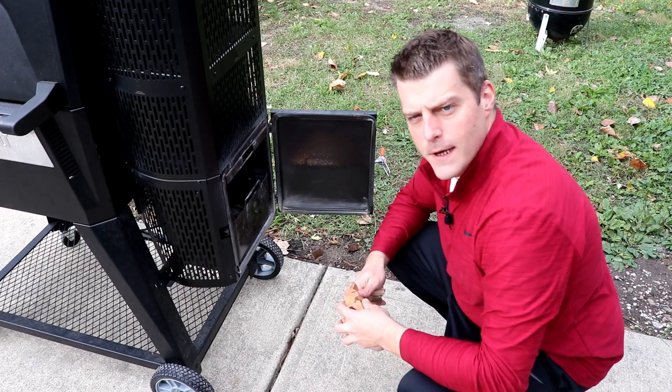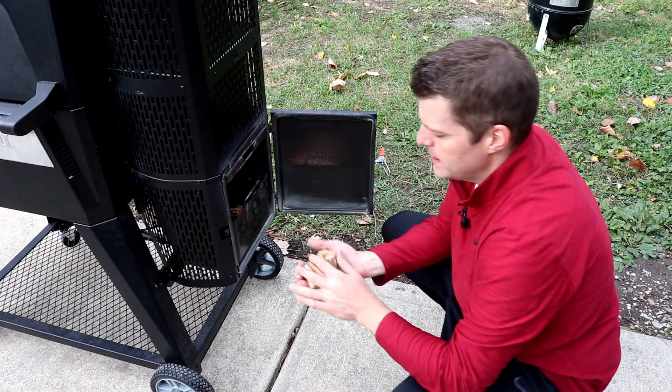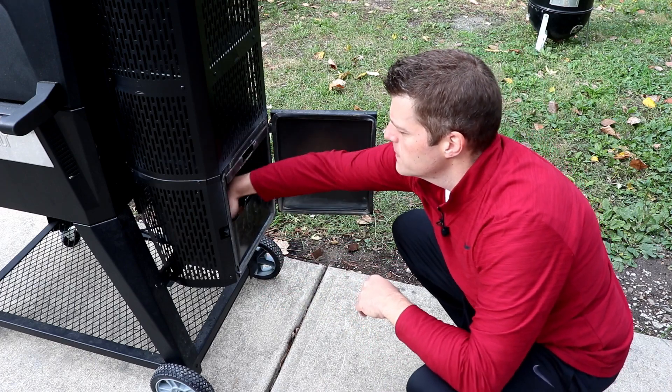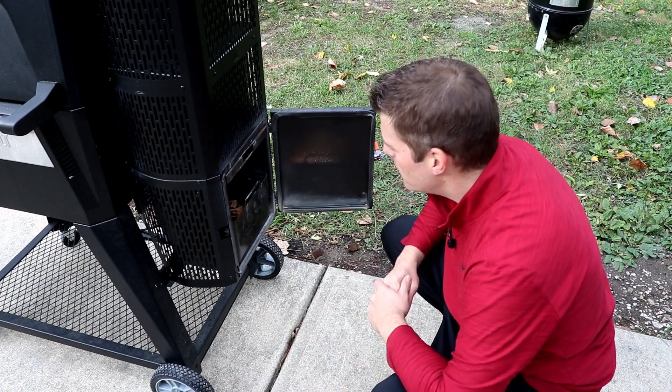We're smoking chicken today so this is cherry — pretty large chunks — and then just a few small chips of hickory in this catch pan so hopefully our hot ashes fall right down.